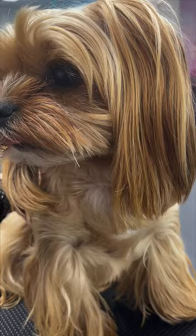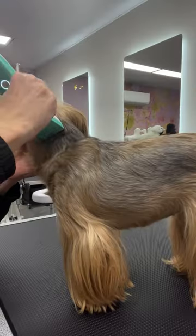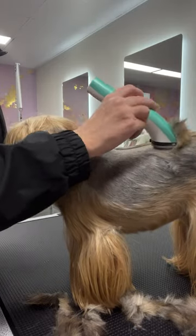Hi guys, it's Mel and Nelly here. Today I'm going to begin Nelly's groom by clipping her body nice and short on a 10 blade.